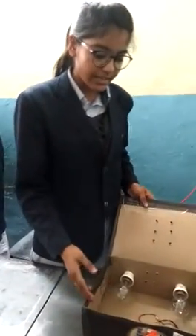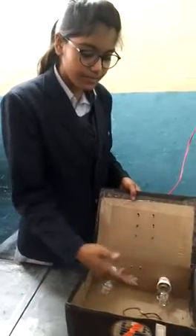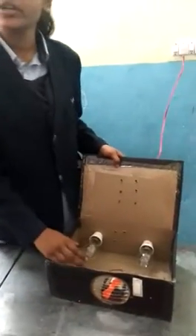I am studying in science class and today I am in the room theater. First we take a cardboard box, two bulbs, a DC motor fan, a battery, and a switch.